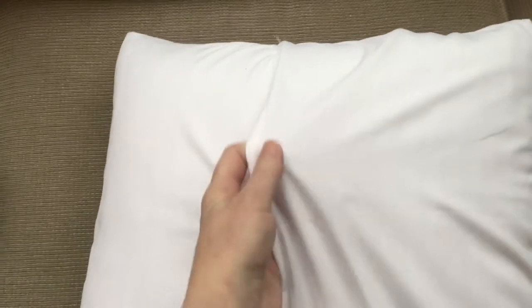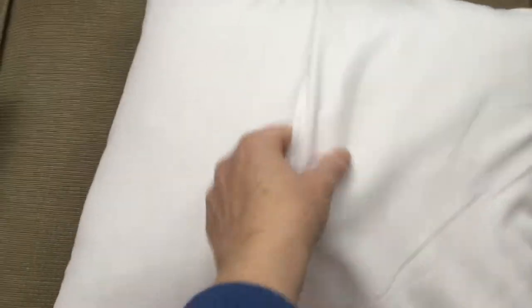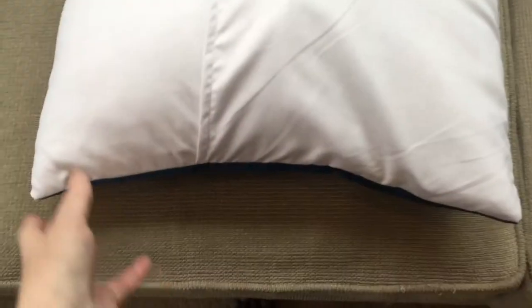It's really easy to insert your pillow insert into it. Just shove it in one side and flip it over on the other side. There's a nice big overlap flap.